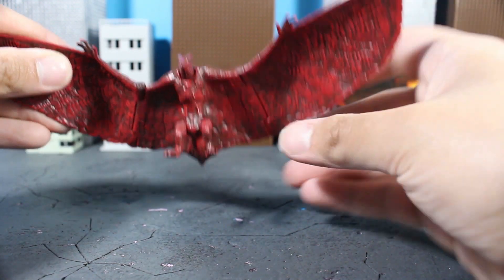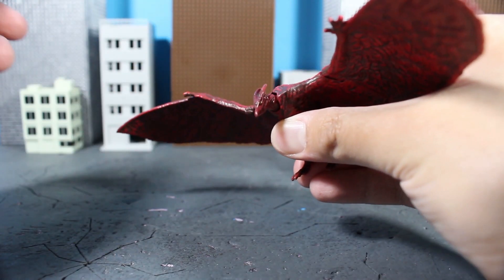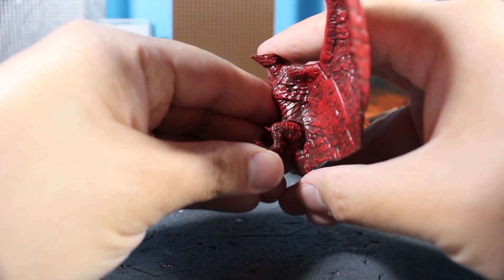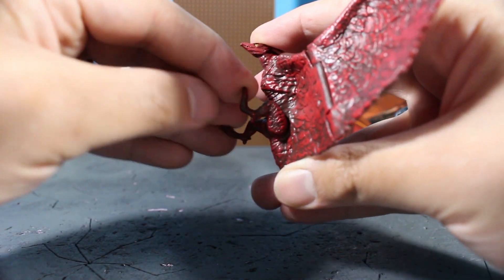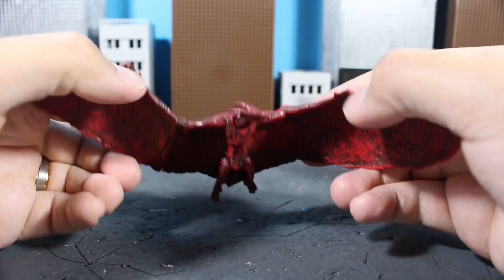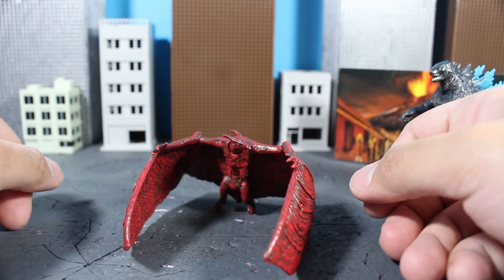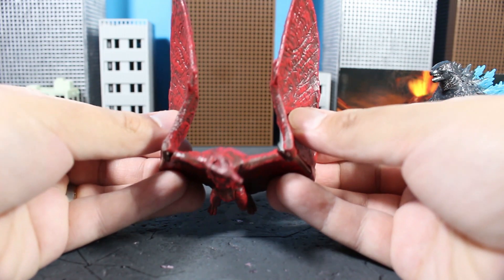Let's take a look at Rodan and his articulation. The guy can get his neck to move left and right — you could probably get a good 360 out of that. You can get his feet to actually move up so it looks like he's about to claw somebody's eyes out, or just have him kick back so it looks like he's just gliding to the sky. There's a basic hinge so that you can get the wings to move forward or go back — just don't put too much stress on those, you don't want to break them.